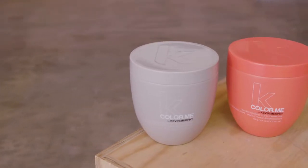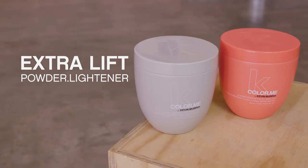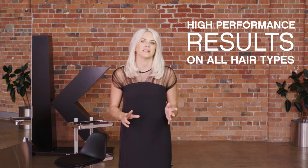Colour Me offers two powder liners: ammonia free and extra lift. We know it's important to have choices in the salon when it comes to lightening hair, so we've carefully developed these two formulations to provide beautiful high performance results on all hair types.